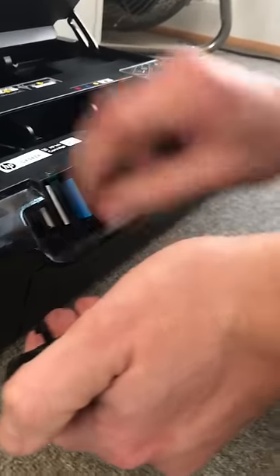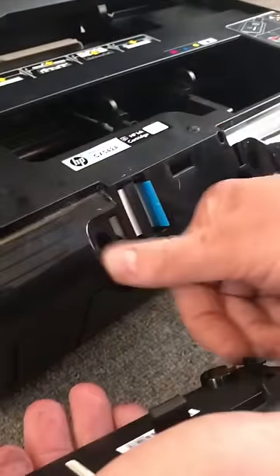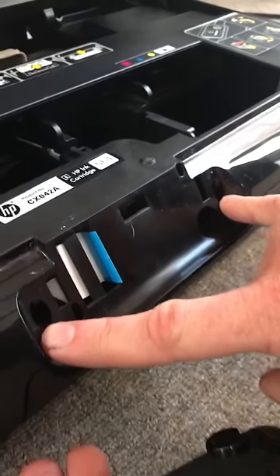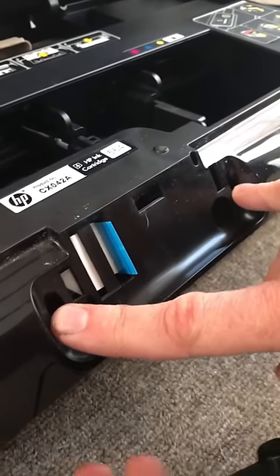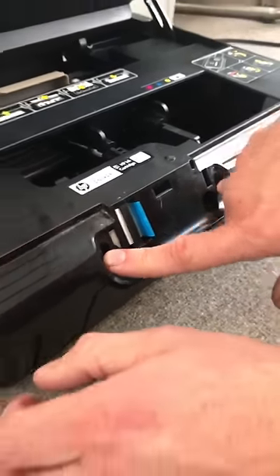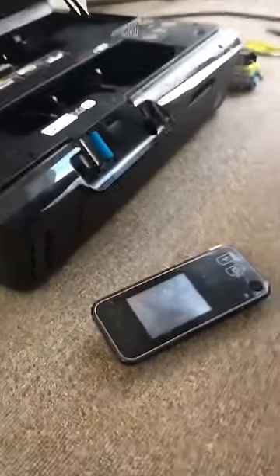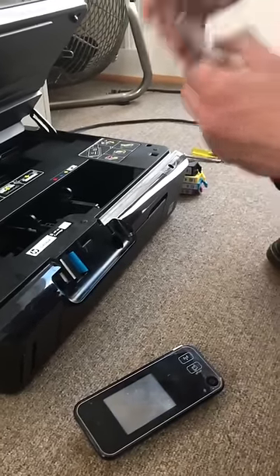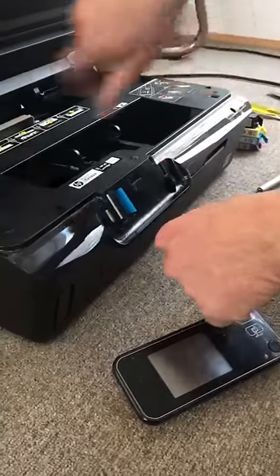Okay, that gives you access to crud that hasn't been seen for years. It also gives you access to two silver screws right in here — Torx bit again. The size is T10. T10 is the Torx bit size that takes all the screws out.